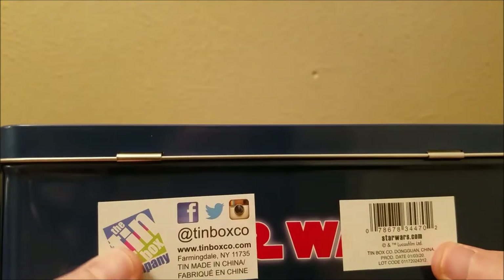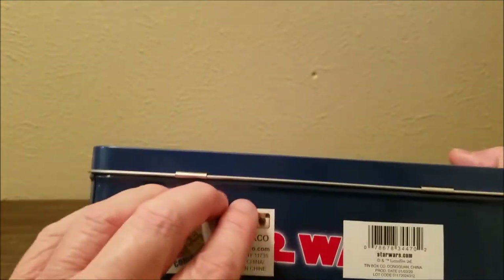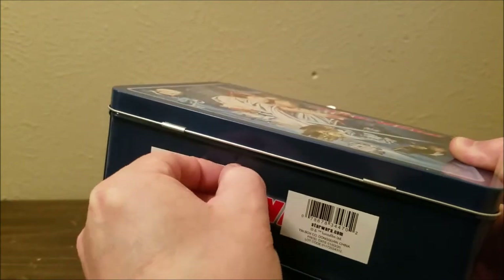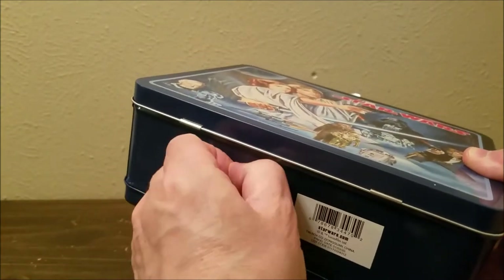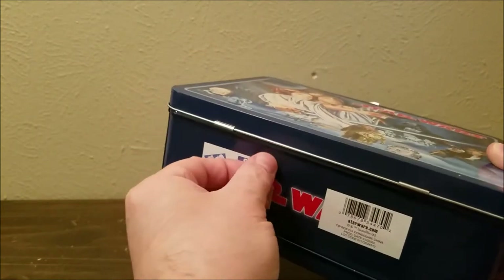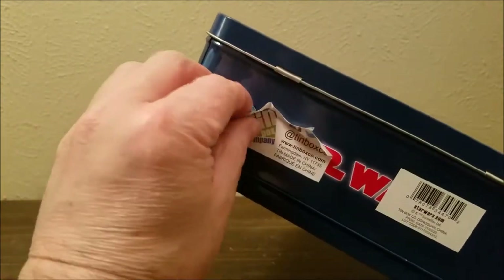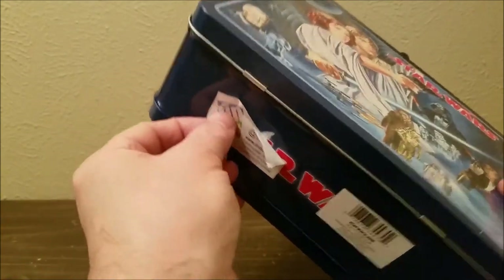I'll put a link below on how to get one of these. These are stickers here that you can remove, and what I want to do is remove them because I want to keep this old-school. Let me show you how it can be removed.